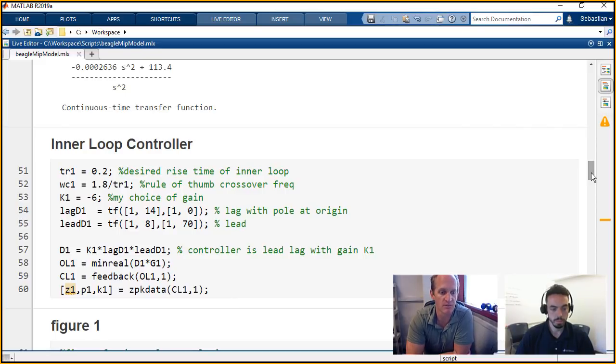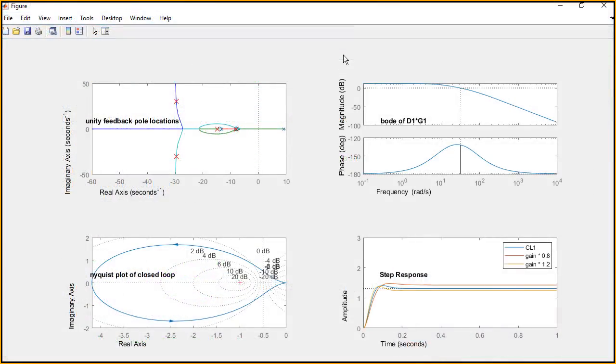We're using lead-lag control here instead of something like PID control. We can change where we're putting these poles easily and rerun it to get a new transfer function. If you scroll down to figure one, for our inner loop we have the controller multiplied by the plant — D1 times G1 — which is now your open-loop inner loop. You can see we have a good gain margin and a good phase margin. On the left we have our root-locus. In the Nyquist in the bottom left, we're actually circling the point at negative one, so this is an unstable system — that's why we need the outer loop. The step response on the bottom right looks stable — it settles down to one — but if you take time out to infinity, it will go unstable. That's seen by circling the point at negative one on the Nyquist plot.